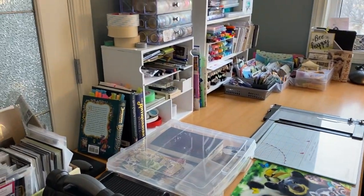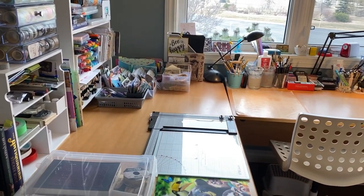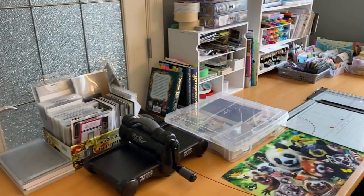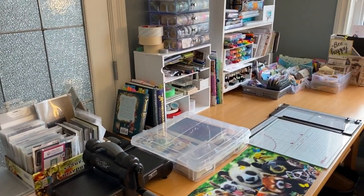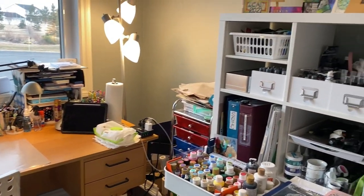So I was just between projects. I like to tidy up between projects, so I thought this would be a good time to do a craft room tour. I'll just do a quick little pan through and then we'll go through the different sections.